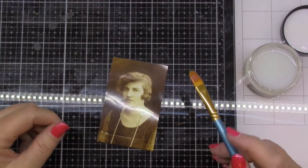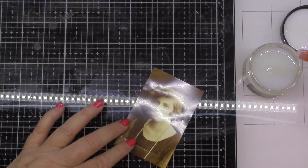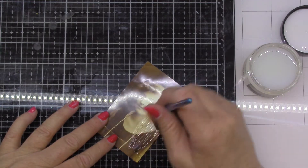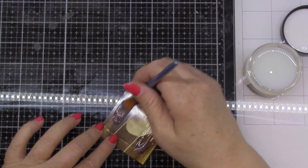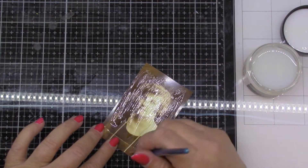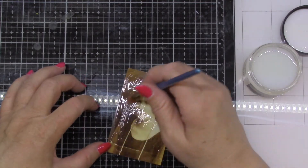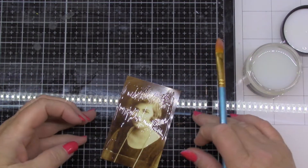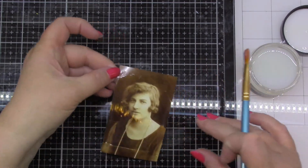Here we're going to try it right on top of a photograph. Now you wouldn't want to experiment with the only photograph that you have, but if you've got copies — this isn't even one of my own relatives, it's just a random photo but a nice old looking one. Here I put it on really uneven: some spots are thin, some are a little thicker, and in some of the corners I didn't put it at all. So we'll just see what happens with that.